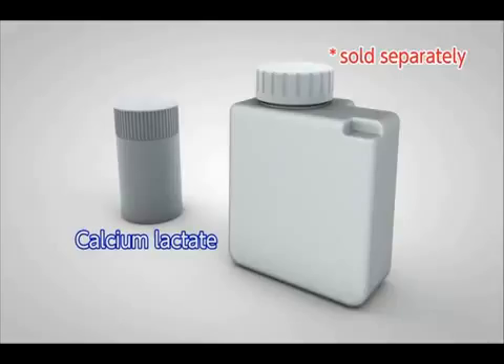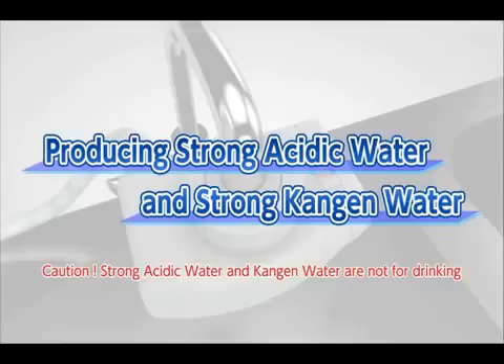If the pH value is within the normal range, there is no need to add calcium lactate. Next, we will show you how to produce strong acidic water and strong Kangen water.